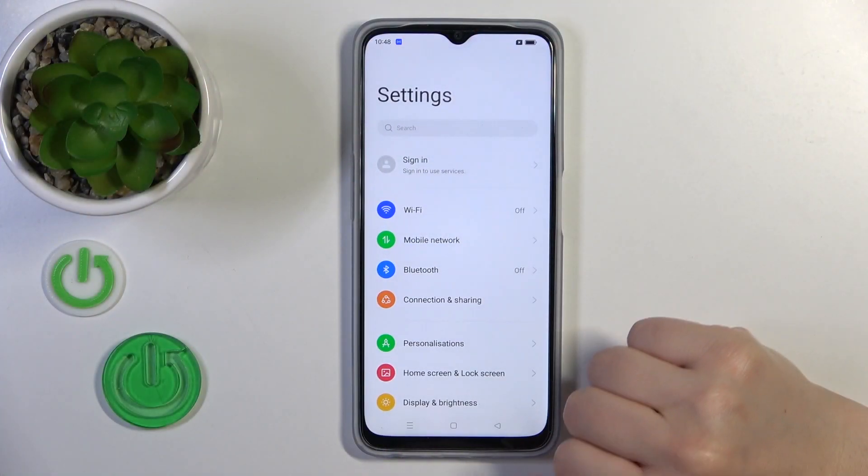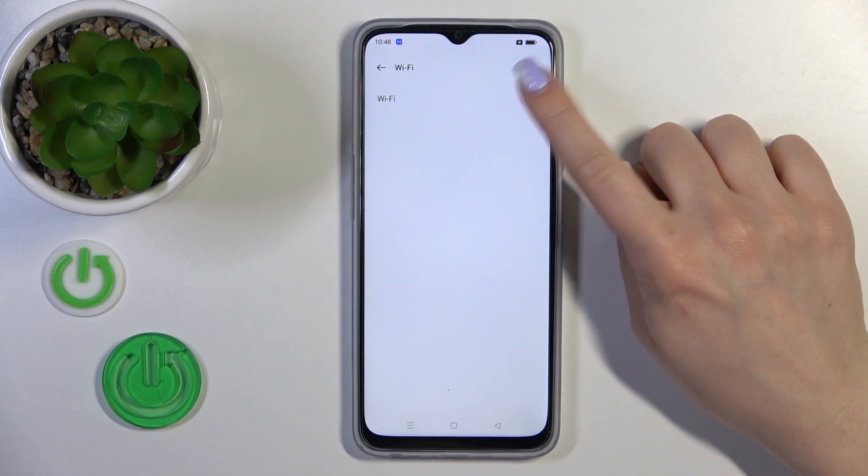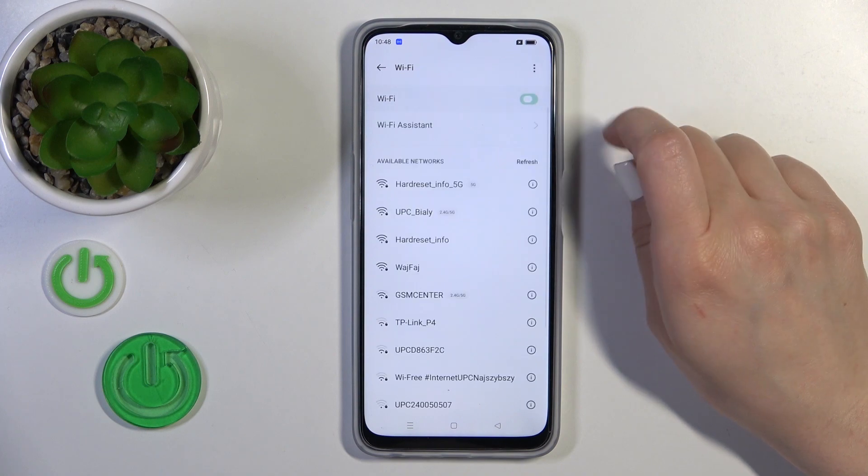So, we should first open the Settings and then tap the Wi-Fi section. To activate the Wi-Fi option or to turn it off, we should use this toggle by swiping.